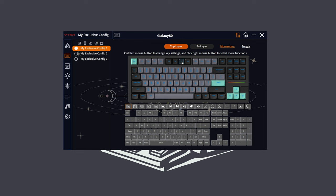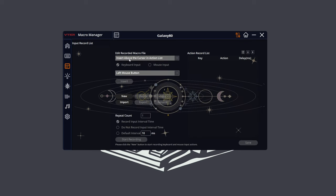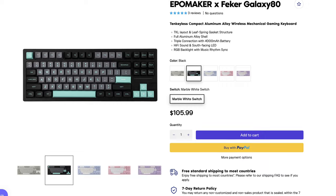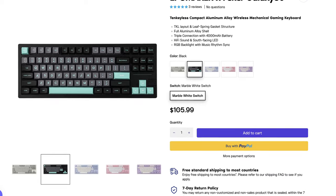The Galaxy 80 can be customized using Fekker driver software; however, it is currently only available on Windows. The Galaxy 80 comes pre-built for a price of $106 on Ipomaker's site and on Amazon.